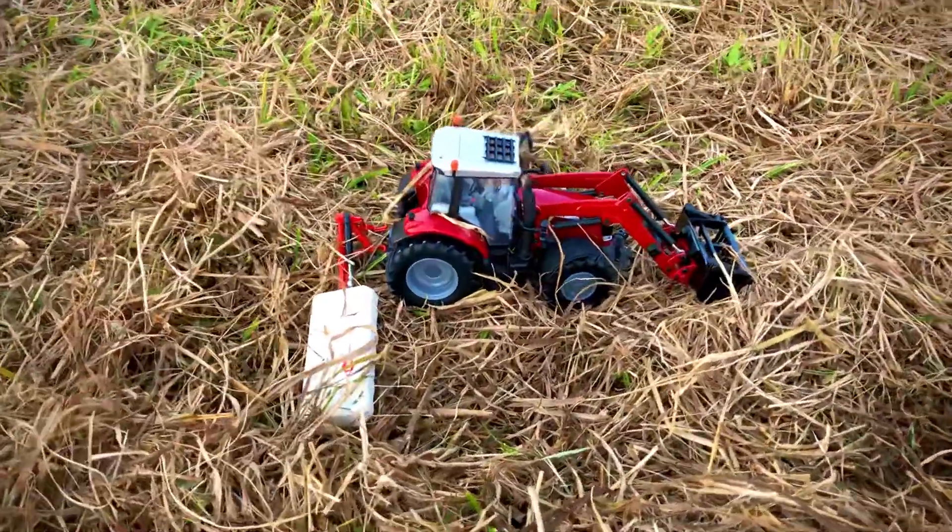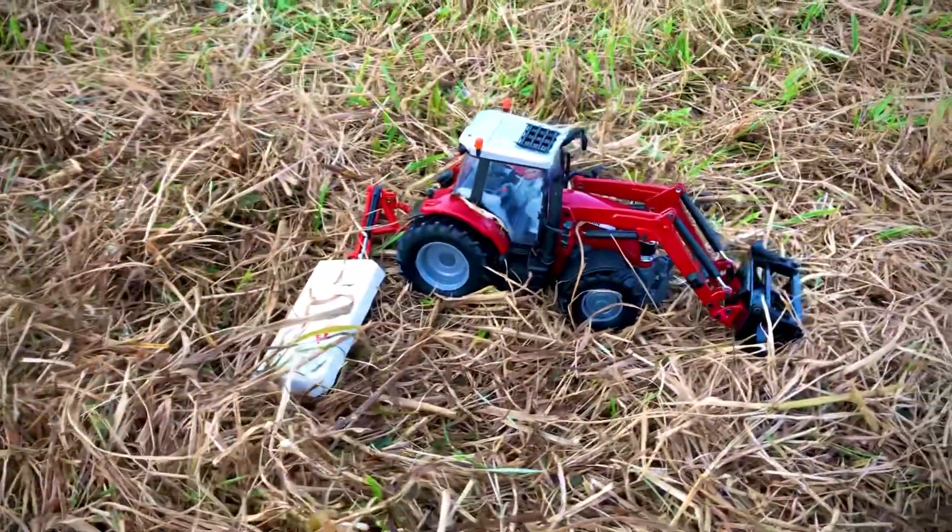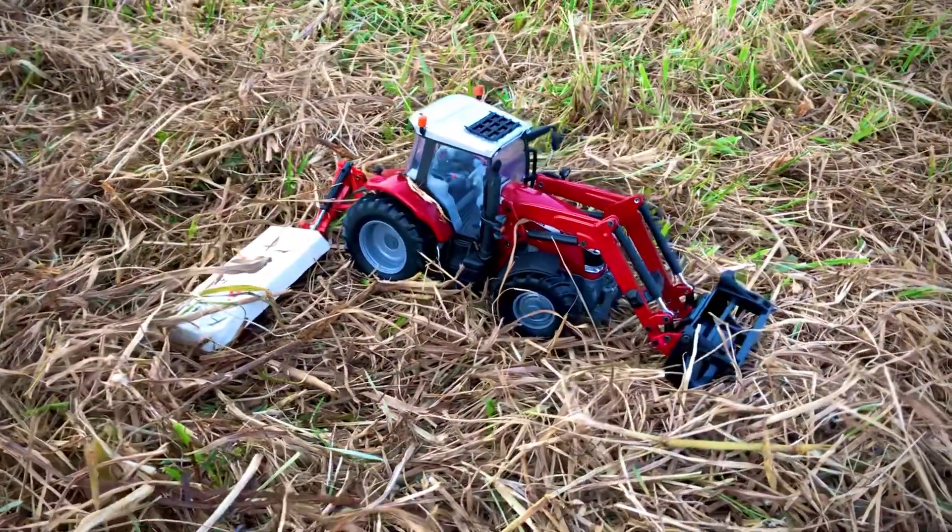First up we've got a 6600 with a vinyl grab on the front and a Kuhn 6600 mower on the back.